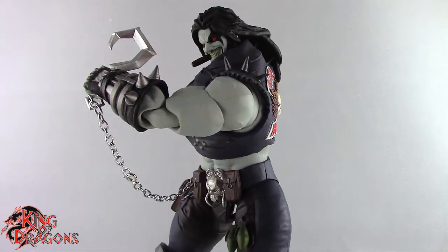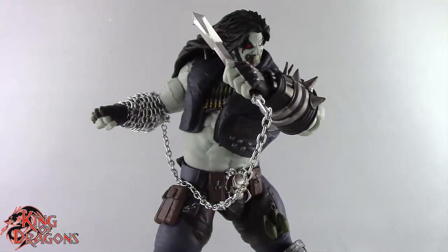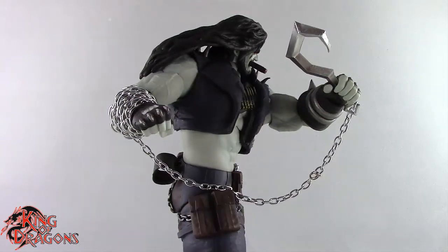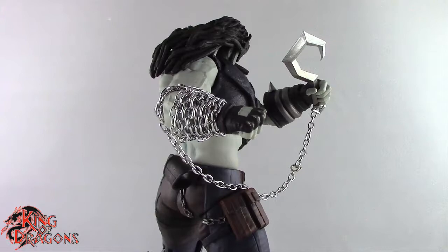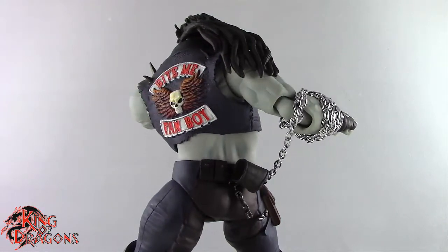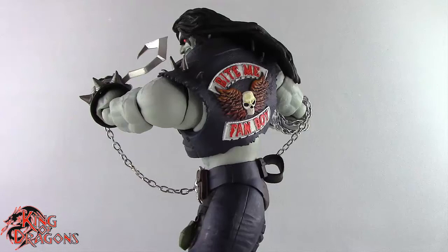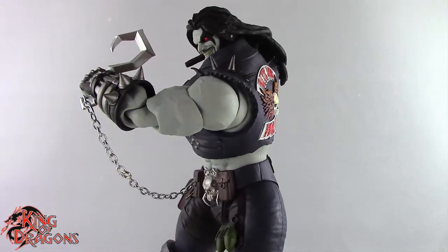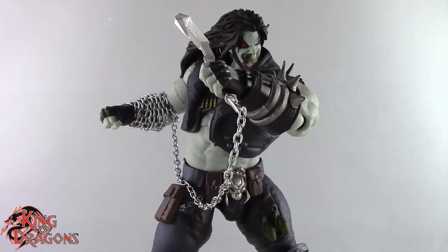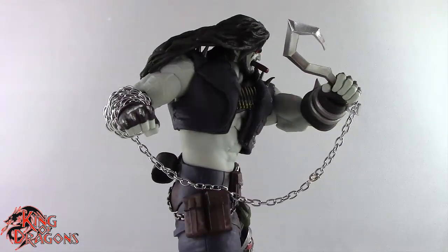Here we have the Storm Collectibles Lobo posed for my final thoughts. Overall, Storm Collectibles has done an amazing job — everything looks great with the exception of the upper torso being a little too small and going straight up like a tube. If they had flared it out slightly for a more V-shape, it would look better aesthetically, but once posed you really don't notice it much. He is loosely based on the Injustice Lobo — the mustache is too thin and the face sculpt may not be perfectly accurate, but he does look like Injustice Lobo, which is what they were going for.